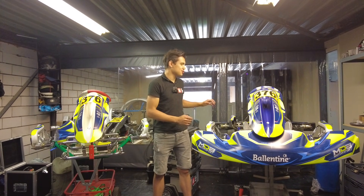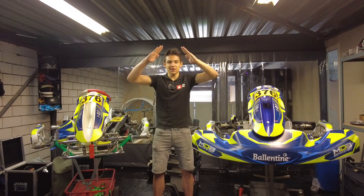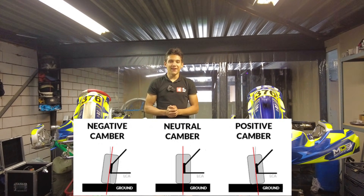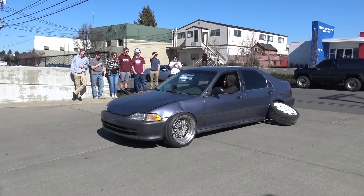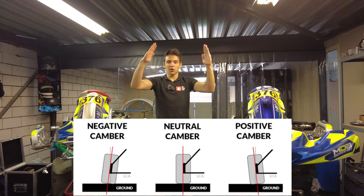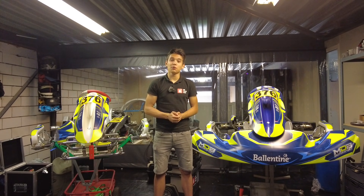Camber is the angle with which the wheels are mounted to the chassis when you look at it from the front. Positive camber is when the top of the wheels point outward from the vehicle — like a V-shape. Negative camber you might know from some weird stance/riser videos. Negative camber is when the top of the wheels point towards each other when viewed from the front. Camber is a little bit more tricky when it comes to handling.